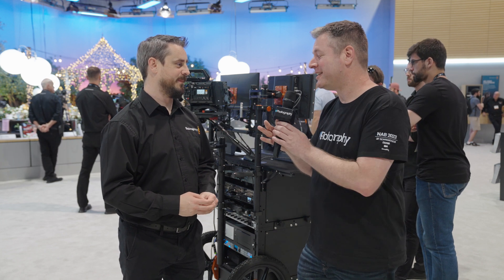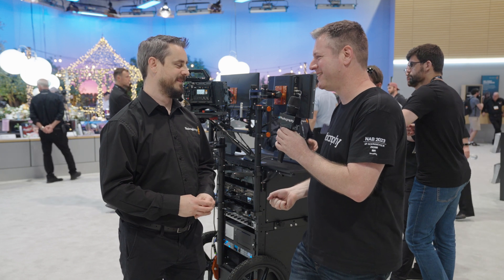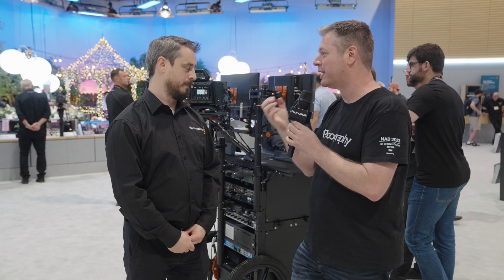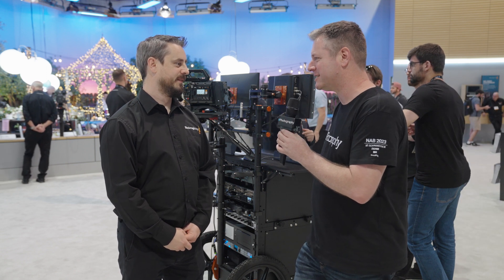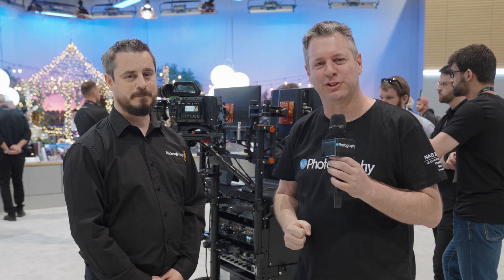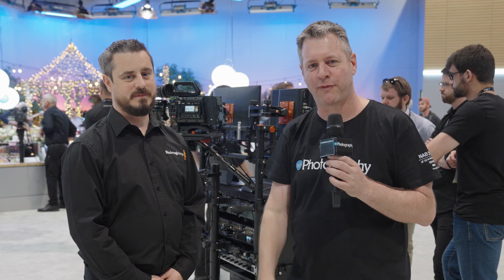That sounds amazing. Craig, thank you so much — short and sweet. We know there is demand; we've seen quite a lot of devices out here to get cameras shooting vertical, so obviously the demand is there. Don't forget to stick around — we're going to bring you more news and gear from the trade show floor. I'm Udi Tirosh, NAB 2023, DIYphotography.net.